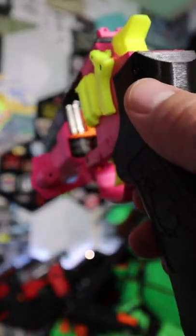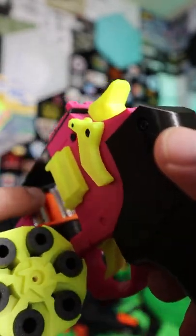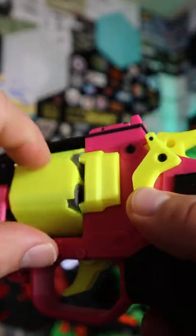This blaster is so unique because it is a six-round cylinder that is powered off of some of the small micro wheels in here. It is a flywheeler, and as we can see, this thing is really cool.